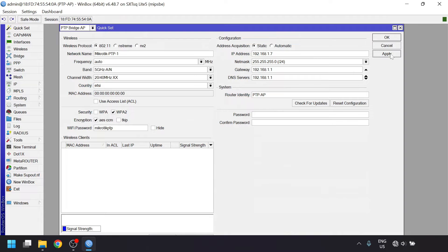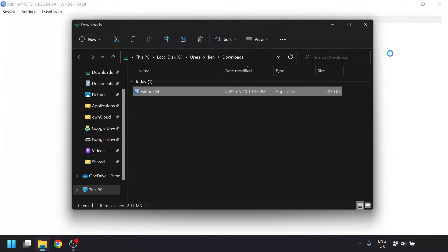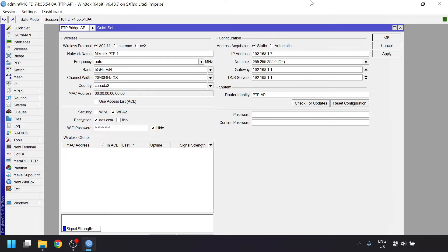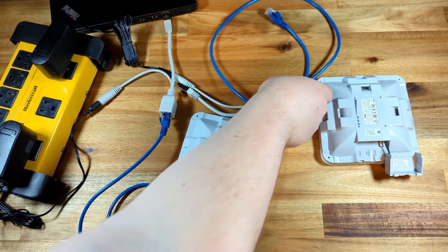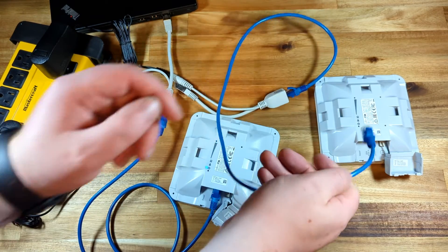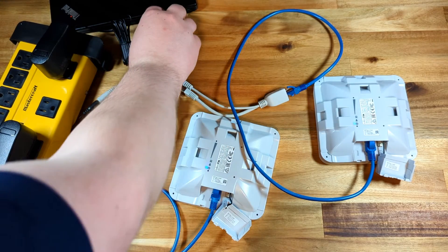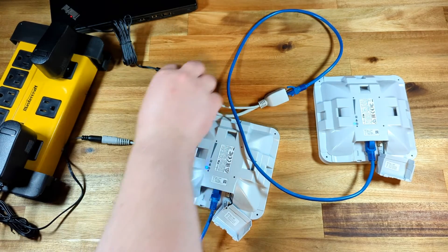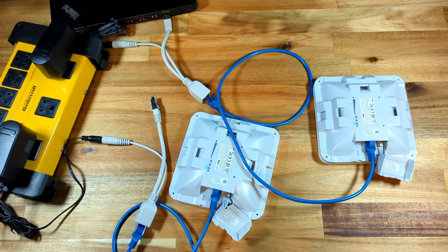A few seconds after clicking apply, Winbox may disconnect briefly and reconnect as it does all its configuration in the background. Since we're all done with this unit, we can close out of the Winbox window. We'll then move on to the second unit, which will be the client side. We're going to plug in the second unit into its PoE injector, unplug the first unit from the computer, and plug the second one in. Make sure to leave the first one powered up before moving on.